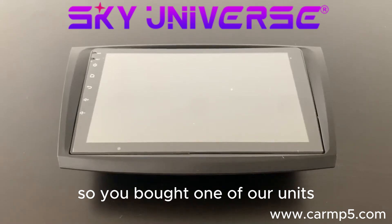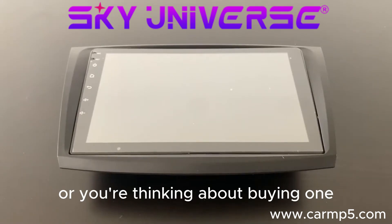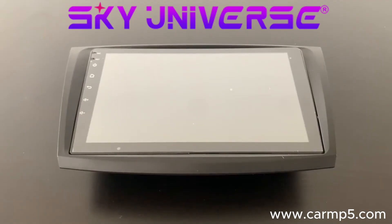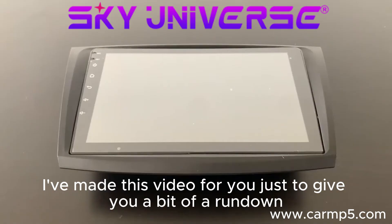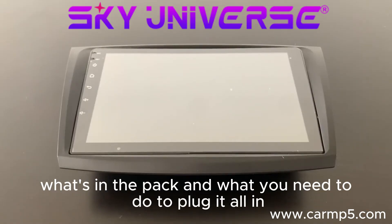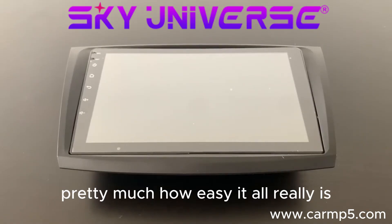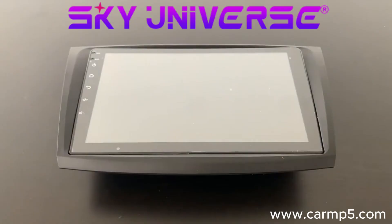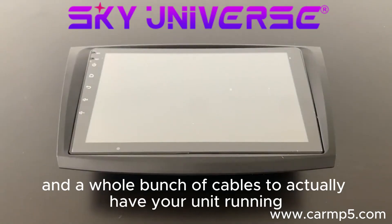So you've bought one of our units and you want to know how to plug it all in, or you're thinking about buying one and you just don't know how it all works. I've made this video to give you a bit of a rundown of what's in the pack and what you need to do to plug it all in — pretty much how easy it all really is. You'll get your head unit with the plastic fascia and a whole bunch of cables to have your unit running.